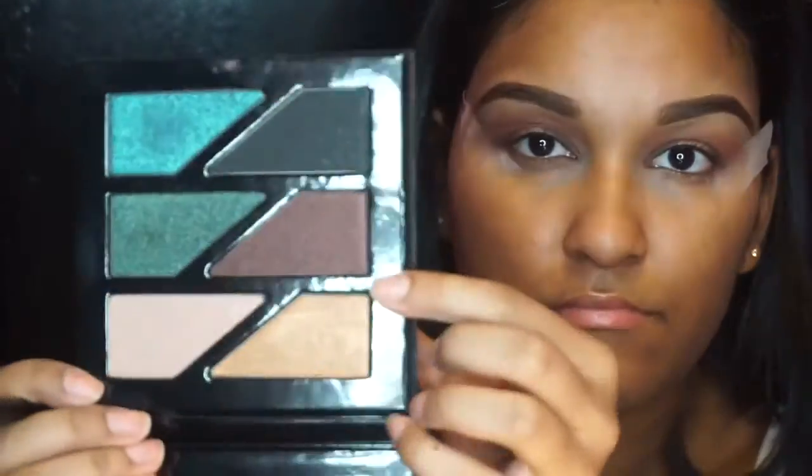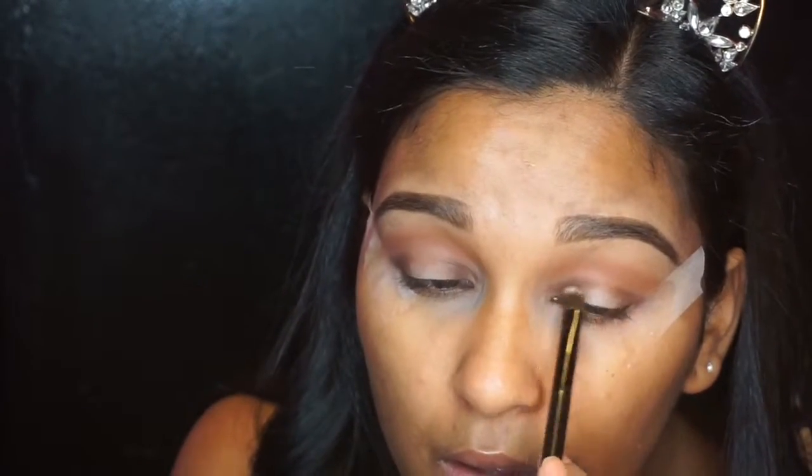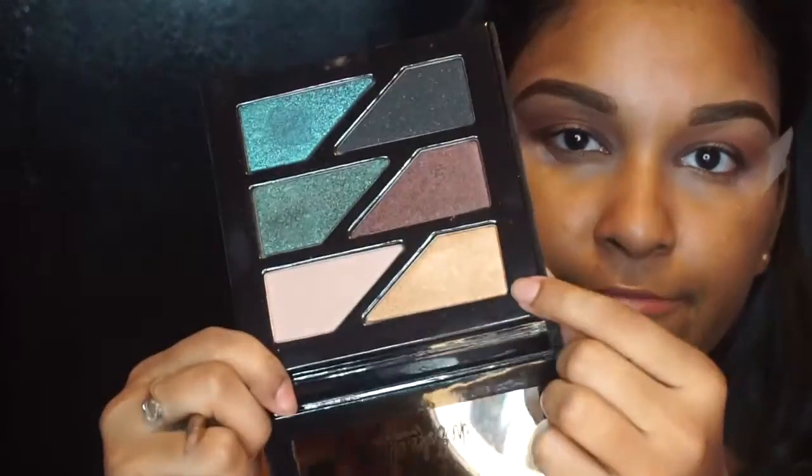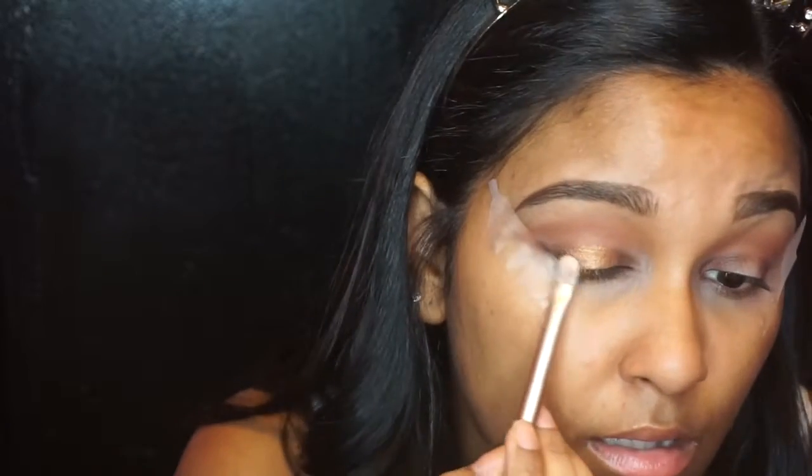Now I'm heading into the Estée Edit palette and taking the shimmery brown shade, applying that on top of the Mocha shadow. This didn't work out exactly the way I wanted — it gave it a little bit of shimmer, but that's okay. I'm applying this just to add somewhat of a shimmer to the inner and outer corner, because I didn't want it to be too matte. Now I'm taking that gold shade — I absolutely love it — and applying that with a flat shader brush to the middle of my eye. I even spritzed my brush a little bit just to make it a little richer.